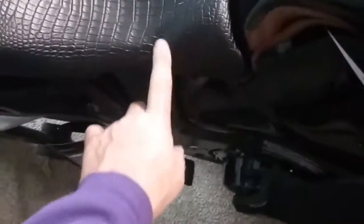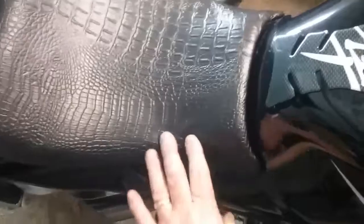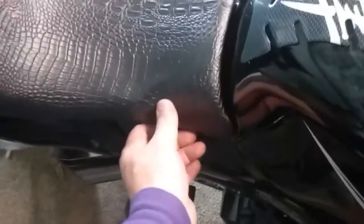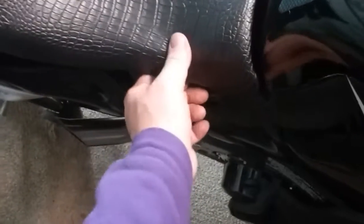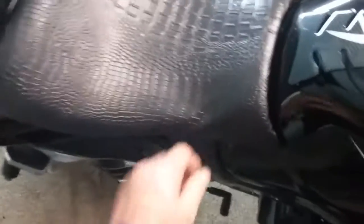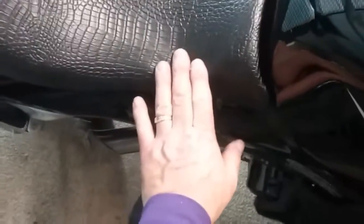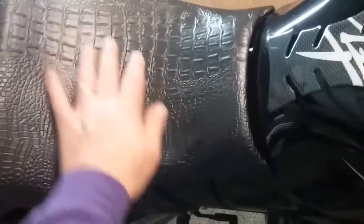There's already a couple of wrinkles — I'm probably going to have to repull it. I had to repull the other one a little bit too. It's usually right in the center area where the wrinkles develop. In that case, what you do is you heat this whole area up.